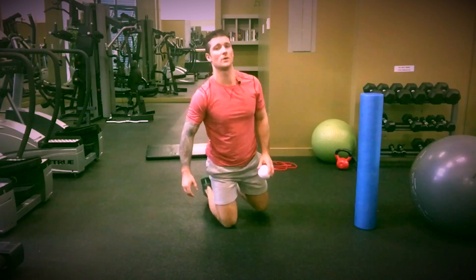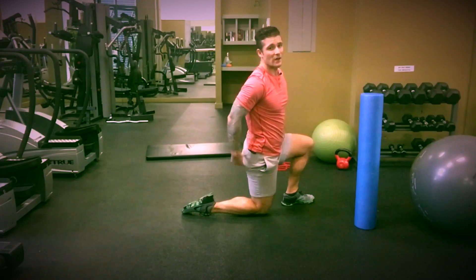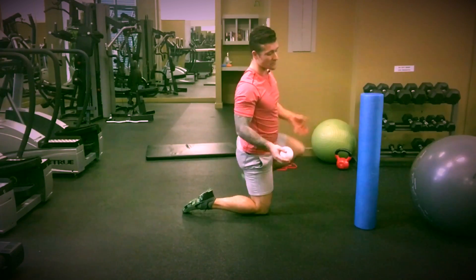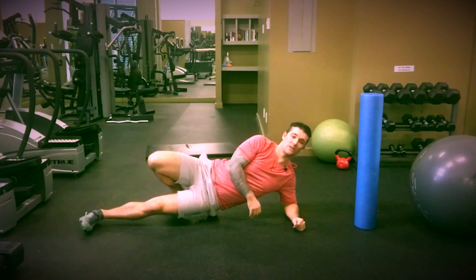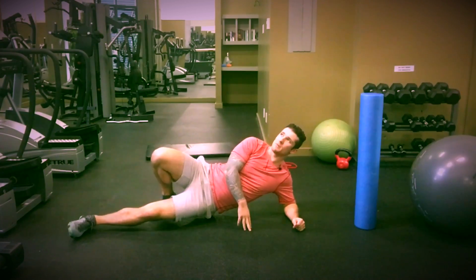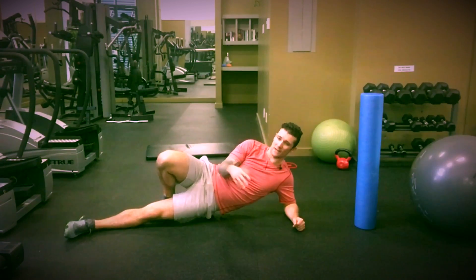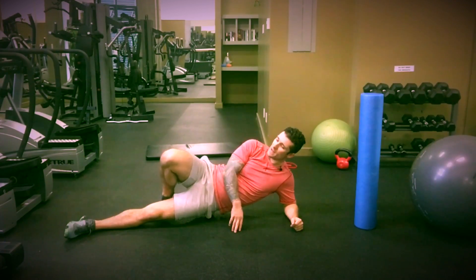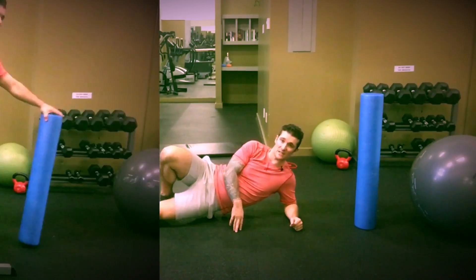The next series is our glute series — glute med, which is right on the side, glute max, which is here, and glute min, which is buried underneath both of them — a little fan-shaped muscle. You don't necessarily have to roll all of them; focus on what is the most tight. I'm going to take the ball and place it right underneath on the glute. For me, it's my glute med — I can feel it's the tightest. Hang out for about 20 seconds and let the ball melt around the muscle, then move around with nice subtle movements. Don't roll too aggressively.